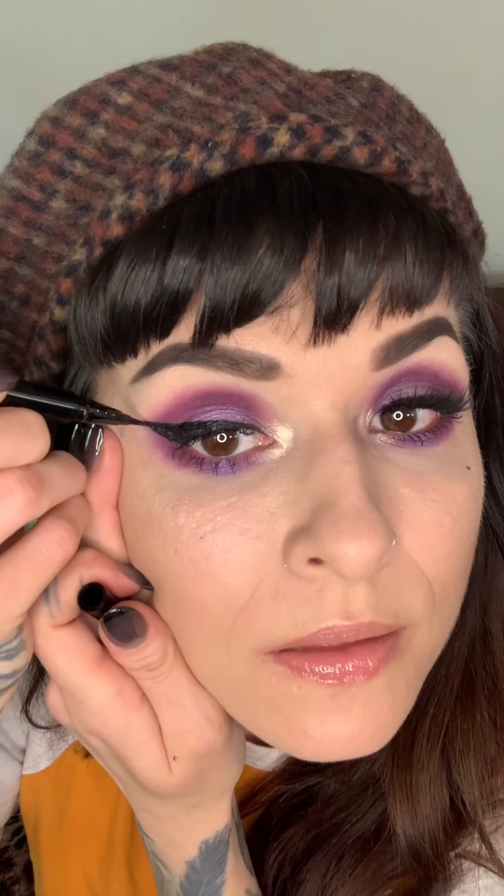And then I marry them — I now pronounce you husband and wife, you may kiss the bride. Then I fill in, and then I fix the point. Usually at this point is when I match them up, so I'm going to go ahead and do that.